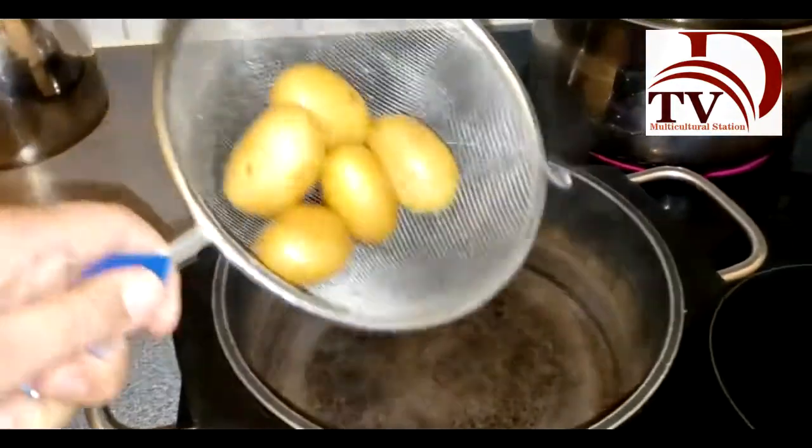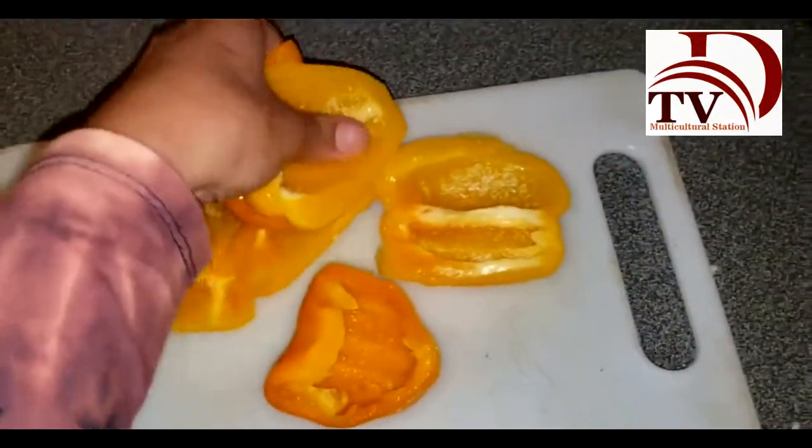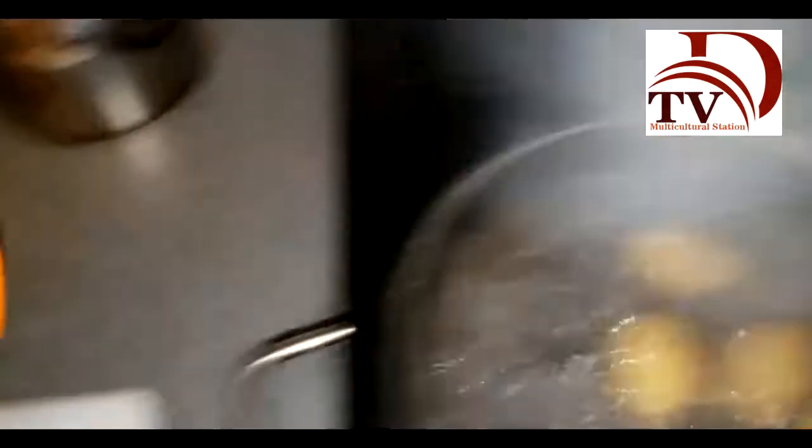First of all, we're going to wash the potatoes and boil them. We're going to remove the seeds from the peppers and then boil them as well, but in a different pot — we don't want to mix them with the potatoes. Potatoes came originally from Peru, where we have over 3,000 different kinds of them. They were brought to Europe by the Spanish conquest, so I guess Peruvian and Irish people have something in common: we both love potatoes.